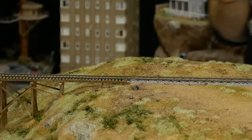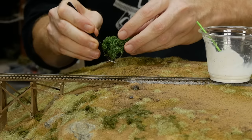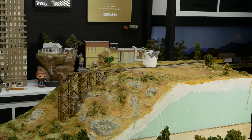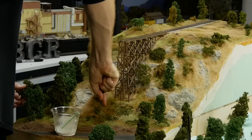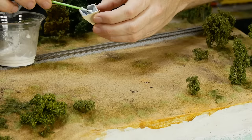Before you know it you'll have a small forest ready to be planted. Planting trees is just a matter of poking a hole, adding a drop of glue, and pressing the tree into position. I tend to focus on adding a line of trees along the rear edge of the diorama to hide the edge — that way it looks like the model extends beyond the tree line, giving an illusion of a bigger scene.